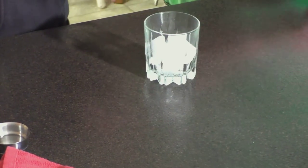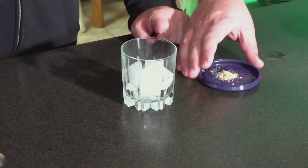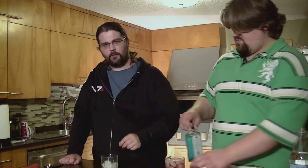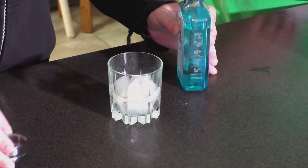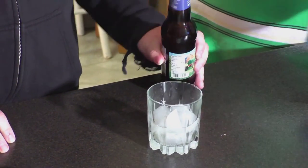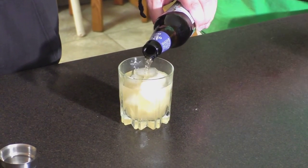We start this drink with a tumbler half filled with ice. Then we sprinkle in a pinch of ground ginger. Then we add about a shot of gin. We top it all off with some hard apple cider. There you go — a drink that goes down as easy as the Jedi Master himself.